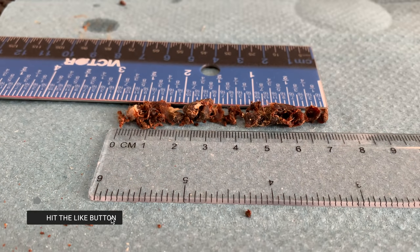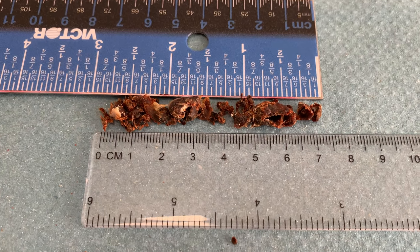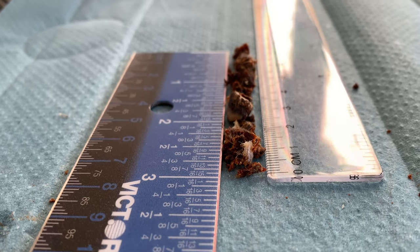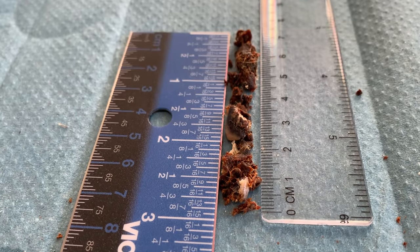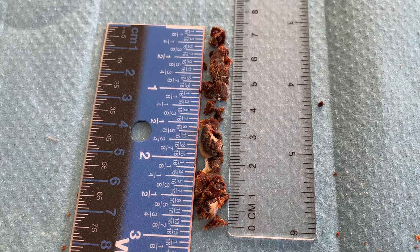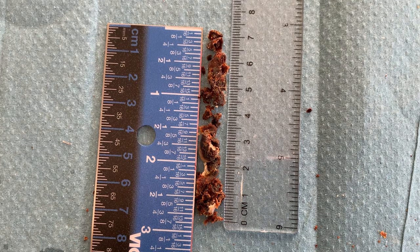Seven centimeters — I'm going to say that's three inches of anybody's money. So three inches of ear wax came out between both ear canals, and not thin pieces either — some pretty chunky pieces. Wow, what an amazing one! That was a really, really good one. I hope you enjoyed that as much as I did. Look after yourselves, look after your ears and look after one another — we'll see you again on Wednesday. Take care, bye everyone!